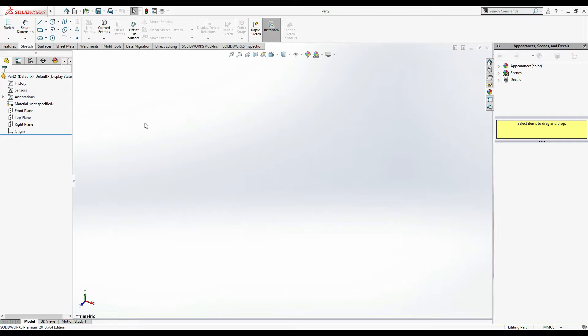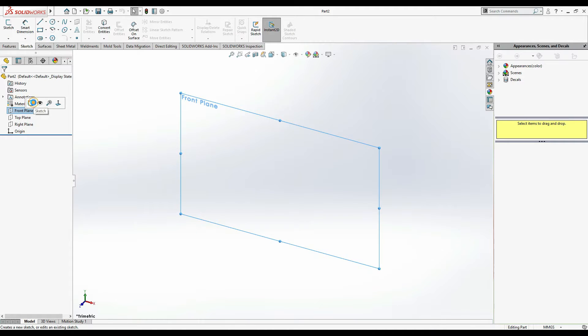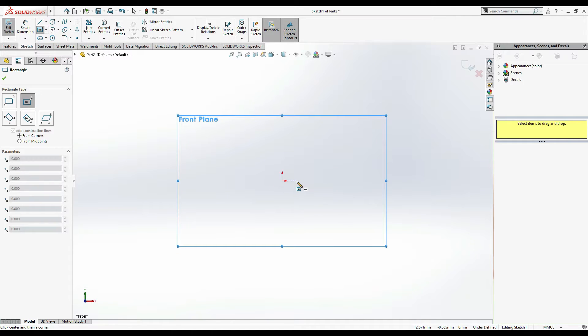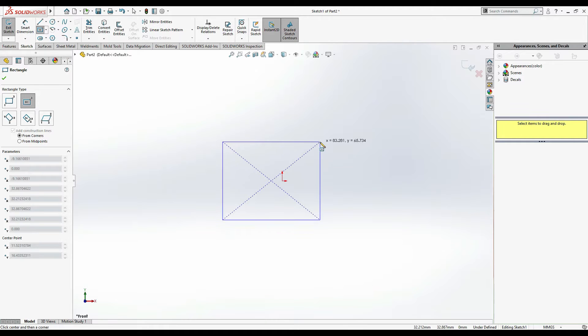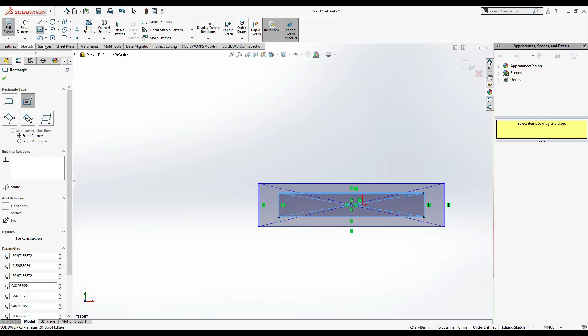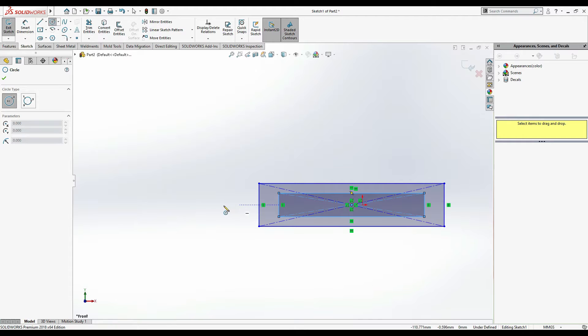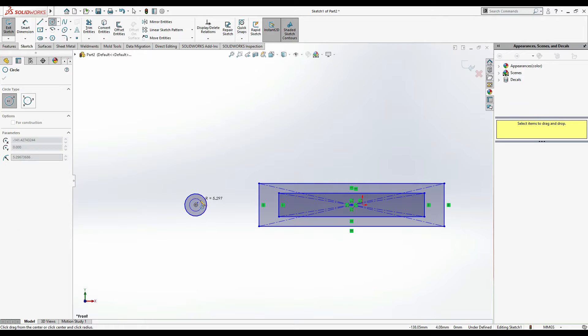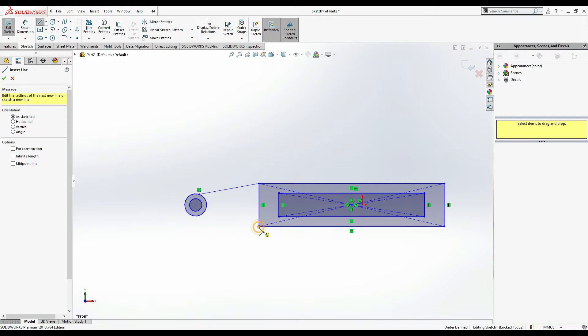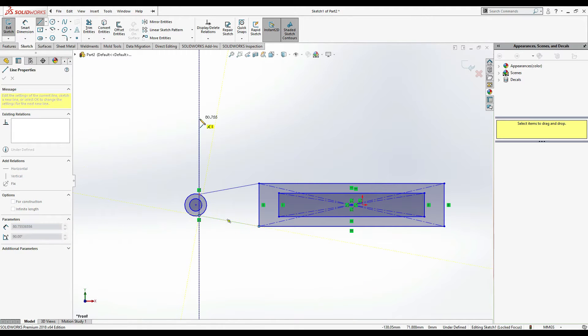We are going to first select Part, Front Plane, Sketch. Our first part is the frame, which we will draw on the front plane. For this I'm going to select Center Rectangle. I'll draw one rectangle and then a second rectangle. Next I'm going to draw a circle - select circle from the center, make two circles of the same centers. Then draw a line from this one to the outer circle, from this end to the outer circle, and then escape.